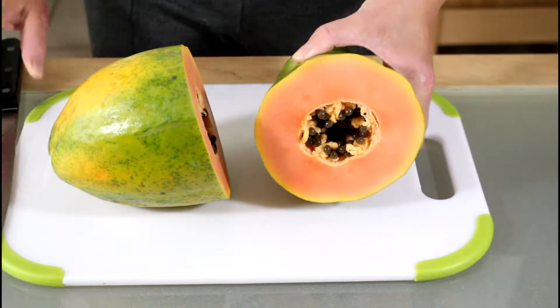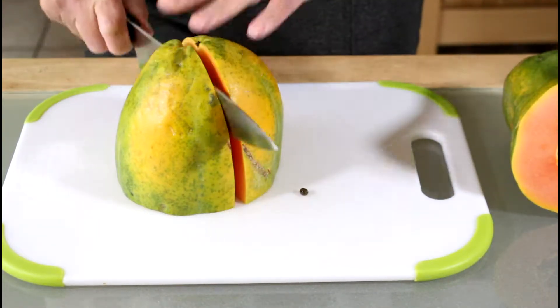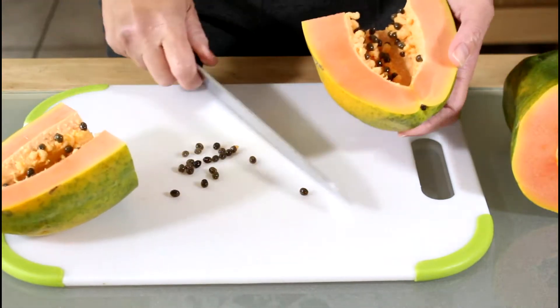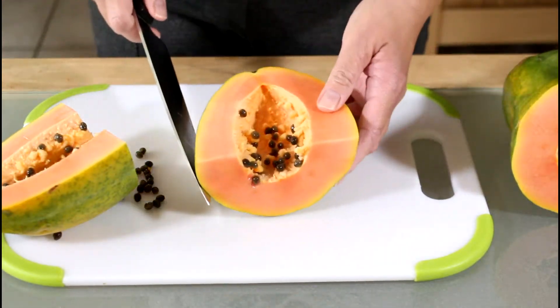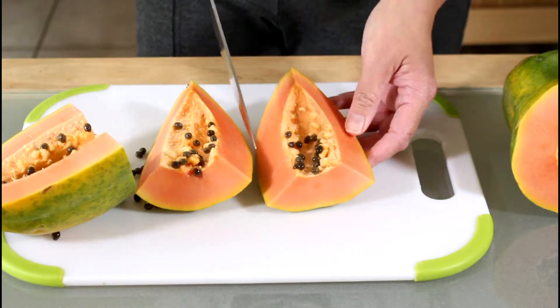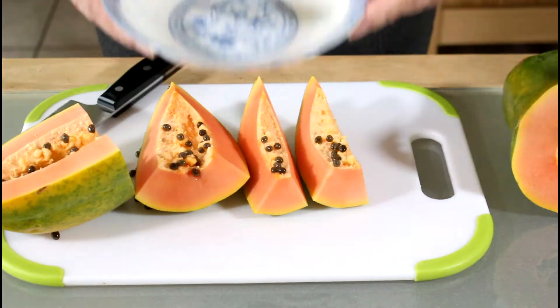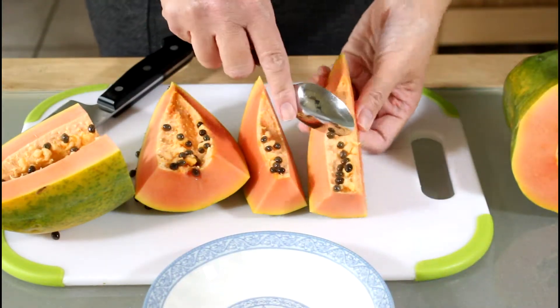A ripe papaya will have a peachy pink color inside. Cut this in half again and one more time. Aside from being delicious, papaya helps in the digestion process because of the enzyme papain. And just scrape off the seeds with a spoon.